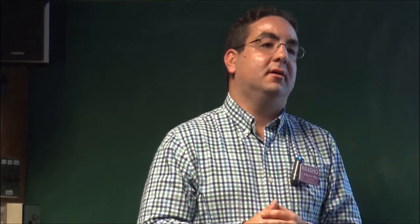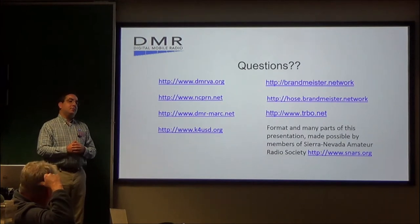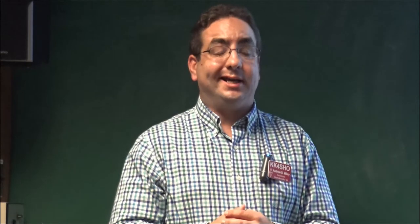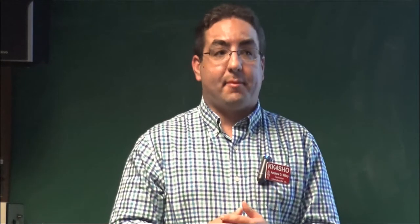Audience: I noticed ICOM was on the DMR Association list — can I use my ICOM radio with DMR? I have a D-Star radio. Andrew: ICOM is primarily affiliated with D-Star. It happens to be a member of the DMR Association, but I have yet to find a DMR radio that ICOM has made. Kenwood has made some, but I have not seen ICOM make one yet.